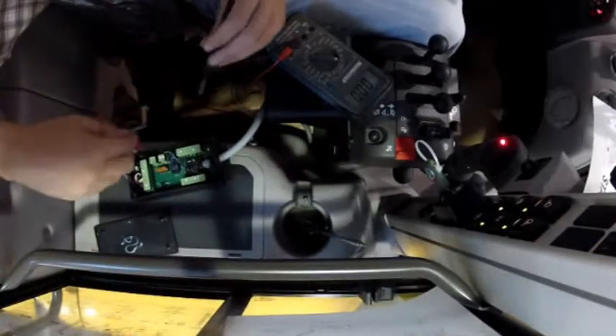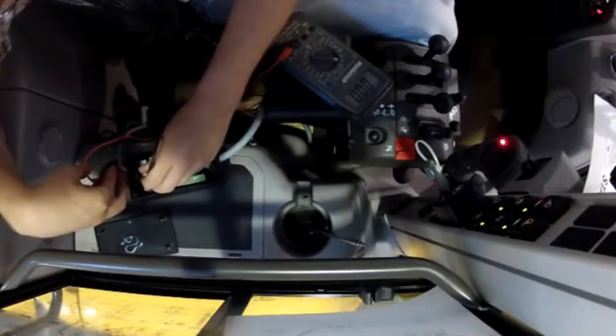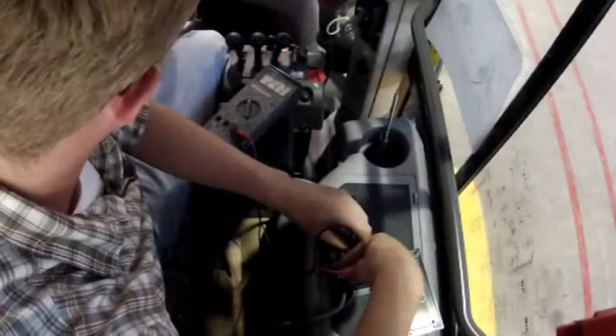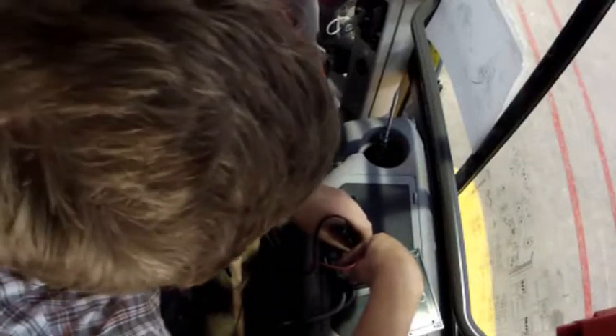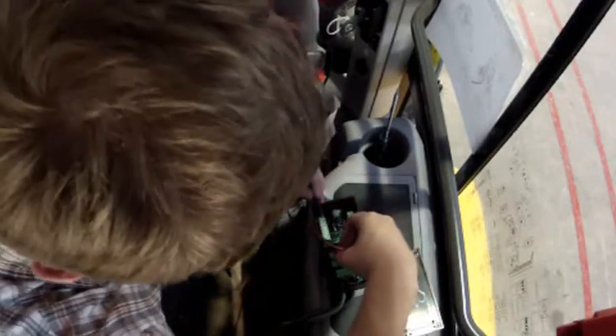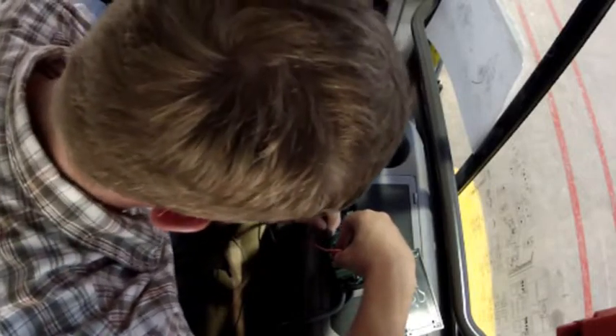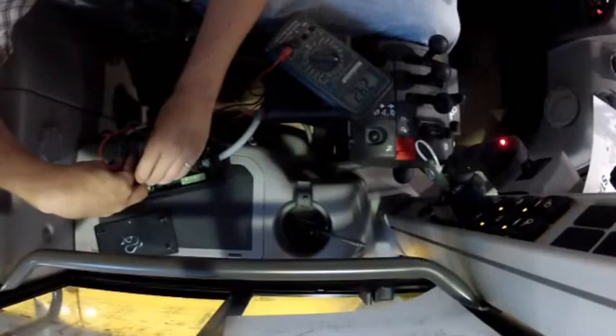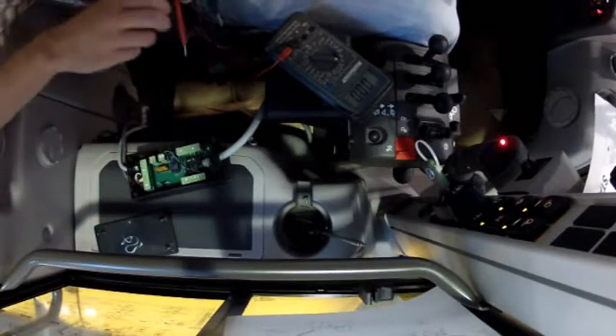Now that we've determined that the float light is engaged and that the circuit is indeed complete, we're going to have a look at the input and output voltages across the terminals controlling the float circuit. To test the joystick output and make sure that a signal is coming from the joystick to the black box, I'm going to test across the black and the yellow wires — black is my ground, and yellow is my live wire for float — and I'm seeing 24.2 volts. This means that there's a signal coming from the joystick to the black box. To test the output voltage, I'm checking across number 17 and the green and yellow wire leading down to the valve, and on this I'm reading 24.1 volts, which means that I am getting a signal leaving the black box going to the float solenoid.